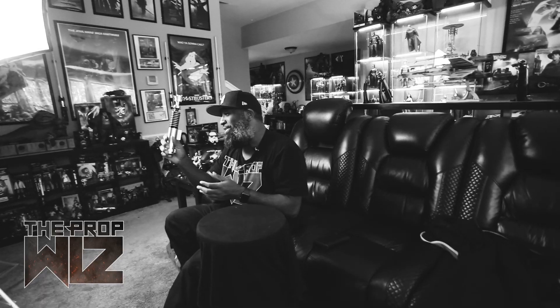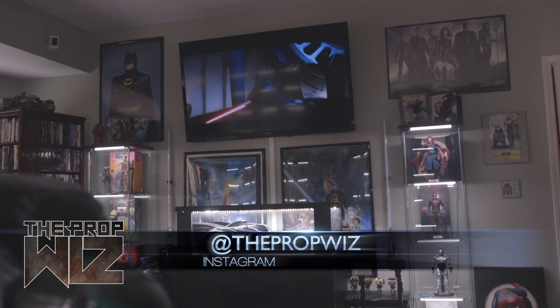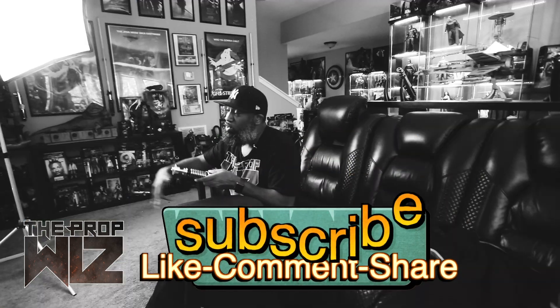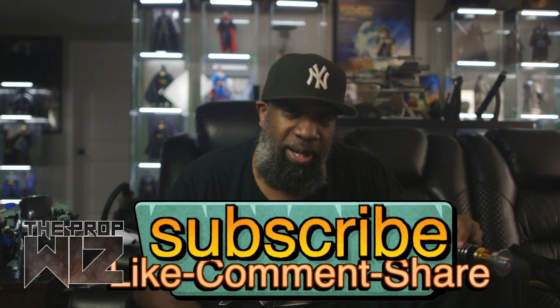Leave me some comments — let me know what you guys think. Do you have the Galaxy's Edge one? I've got a room full of lightsabers, so hit me up. I could talk about lightsabers all day. If you like this video, please hit the like button, and if you haven't already, please hit the subscribe button. I love you guys to death and I'll check you out next time. Peace.